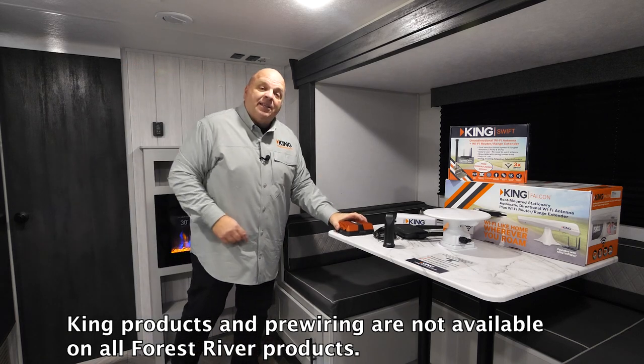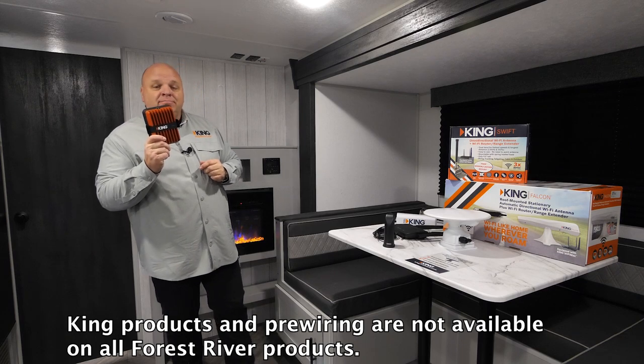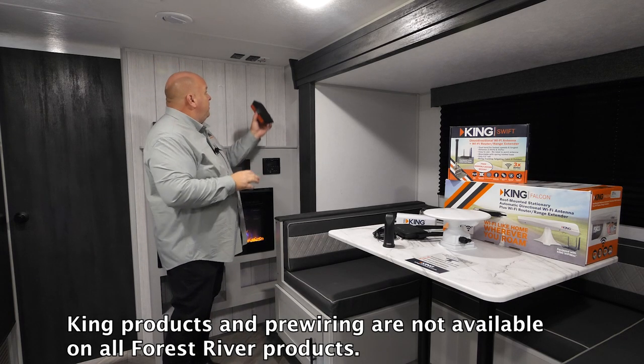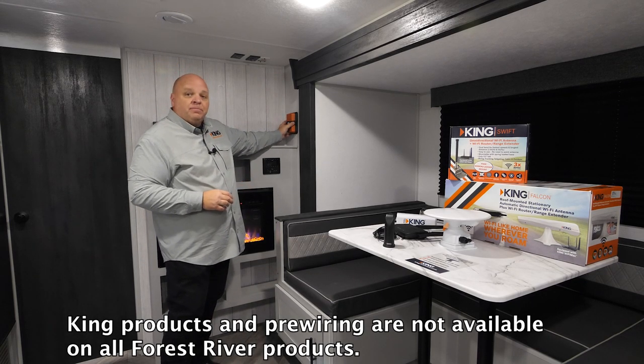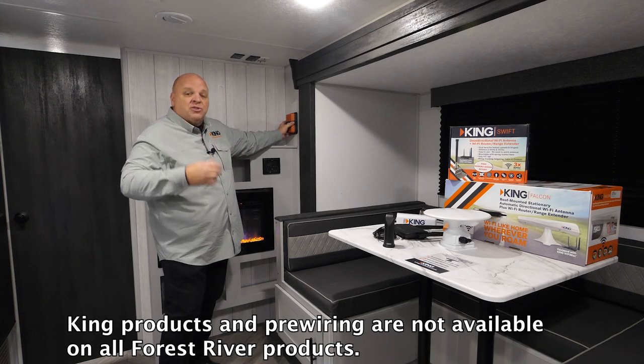And that's where we can attach the King Xtend cell phone booster. We'll utilize that second cable, and you can use the King Xtend to extend your cellular range.